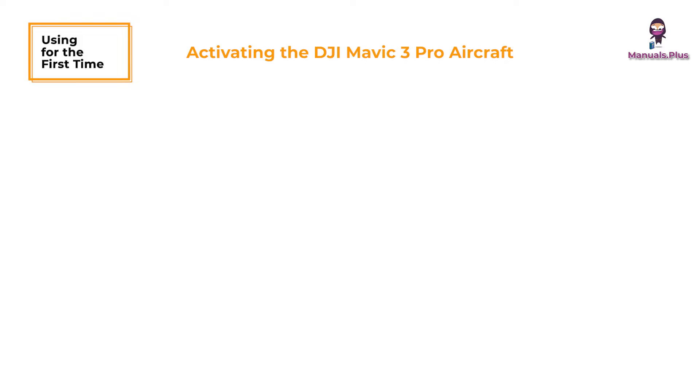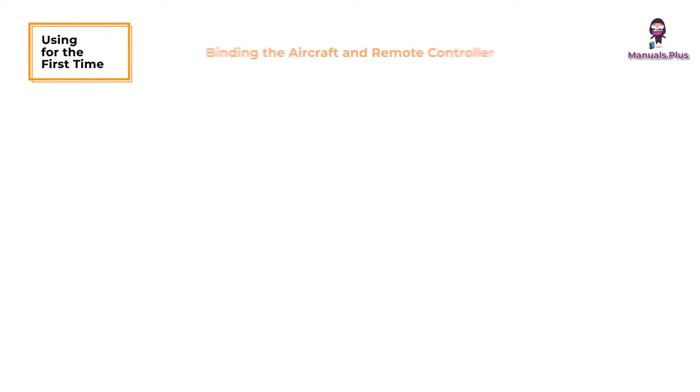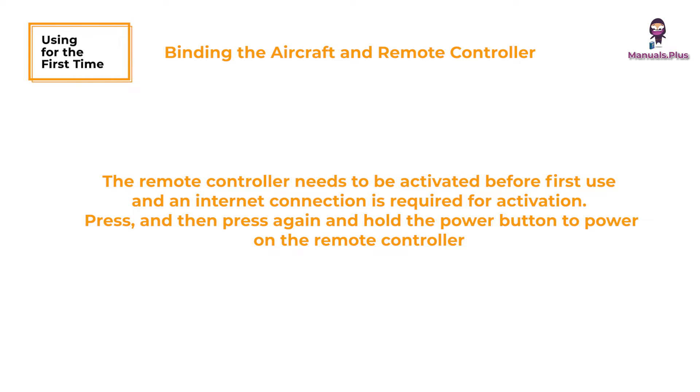Activating the DJI Mavic 3 Pro aircraft. The DJI Mavic 3 Pro requires activation before first use. After powering on the aircraft and remote controller, follow the on-screen prompts to activate the DJI Mavic 3 Pro using DJI Fly. An internet connection is required for activation. It is recommended to bind the aircraft and remote controller to help ensure the best possible after-sales service. Follow the on-screen prompts after activation to bind the aircraft and remote controller.